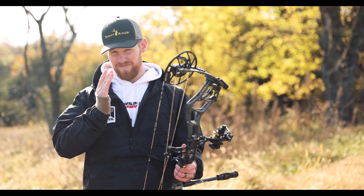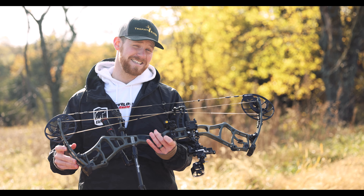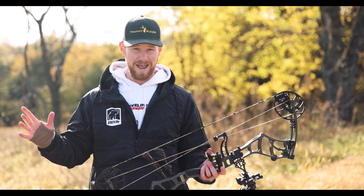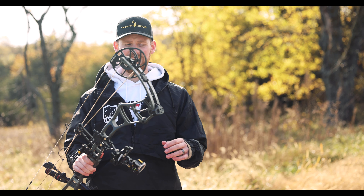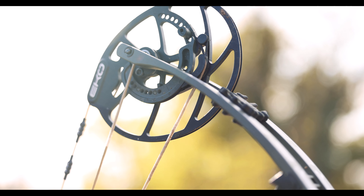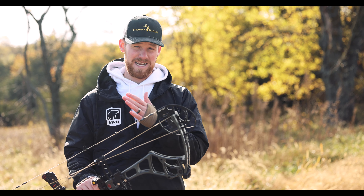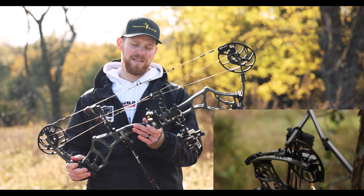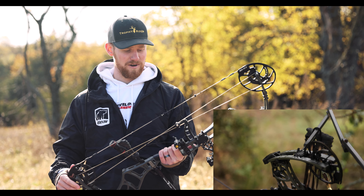It says 55 to 70 pounds but we've had this thing cranked up to closer to 80 pounds and it has shot fine — maybe don't take our word for it, but we have shot it at 80 pounds. Since this bow has EKO cams, the let-off is super adjustable. You can be anywhere from 75% to 90% let-off, which is awesome. I think I'm sitting at 80% let-off right now.